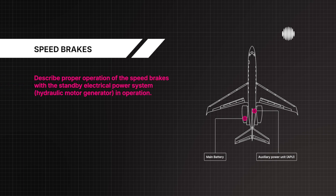Describe proper operation of the speed brakes with the Standby Electrical Power System, Hydraulic Motor Generator, in operation. Speed brakes may be used provided operation is slow — 5 seconds for full movement.